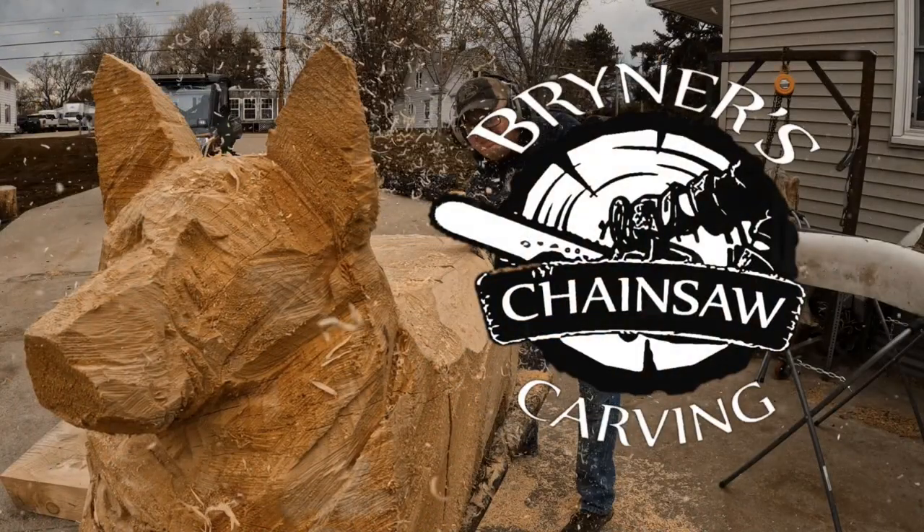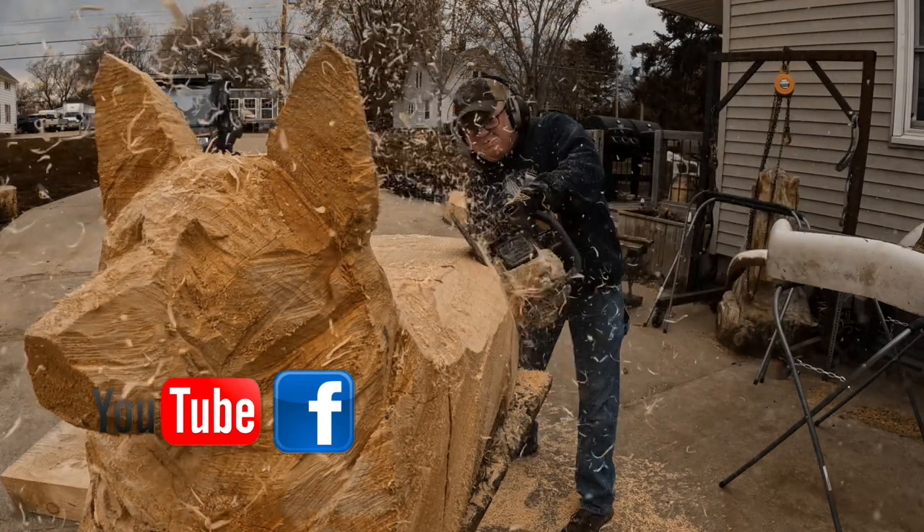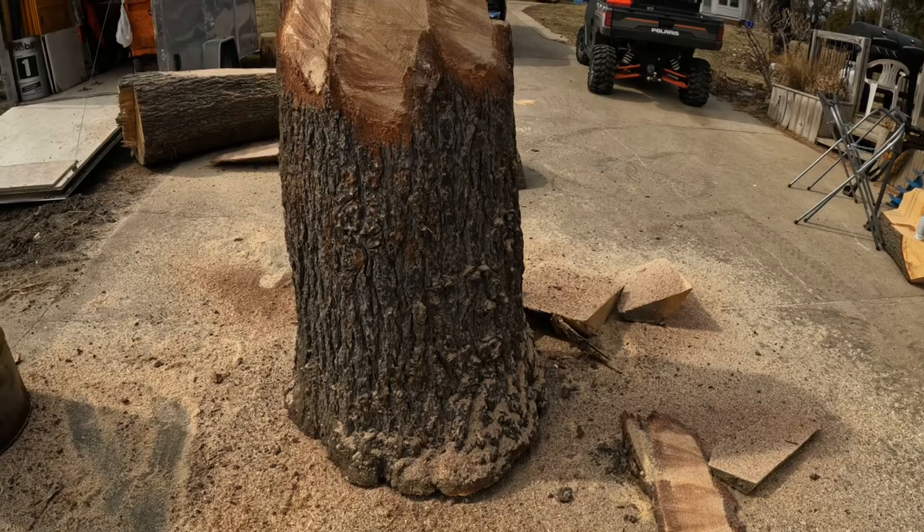Hey guys, thanks for tuning in. I'm starting my own chainsaw carving YouTube channel to show what I do and maybe help a few people out that are wanting to learn. Not saying everything I do is right, but it works for me. I'll go over some tools along the way. This first carving is a whitetail buck shoulder mount, going to be sitting on a tree trunk. Hit the like and subscribe button — it's gonna be awesome!